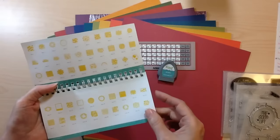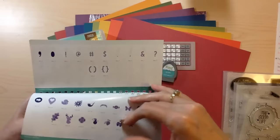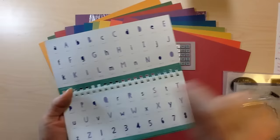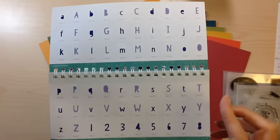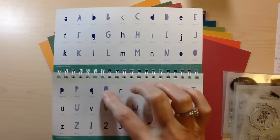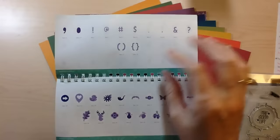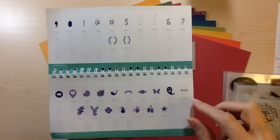If you saw my August Close to My Heart haul video, then you saw this, but I'm going to go through and show you each one a little bit slower. It has this great font that's a new style where they don't cut out the insides of the letters — that's really popular and on trend. So uppercase and lowercase as well as numbers, which is great to build all of your titles and phrases as well as some different punctuation.